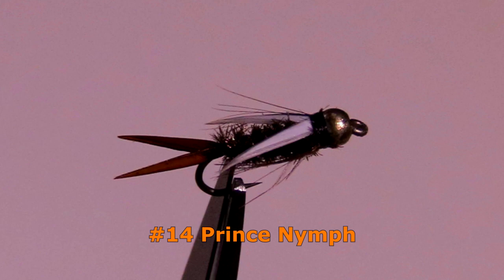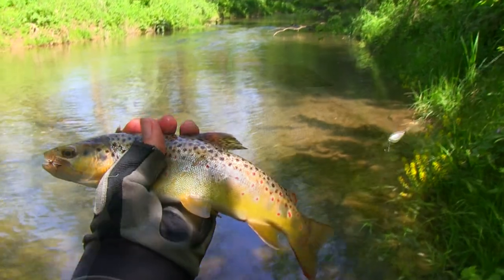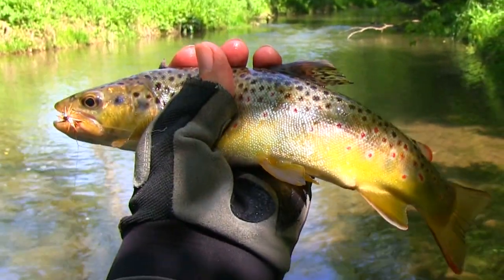Get the Prince Nymph in a beadhead style. I would recommend a size 14 to start out with. The increased visibility provided by the white wings makes this a good pattern to be fished behind a slow-sinking spoon.